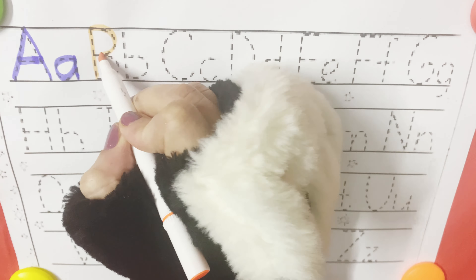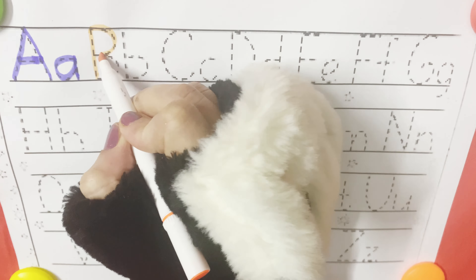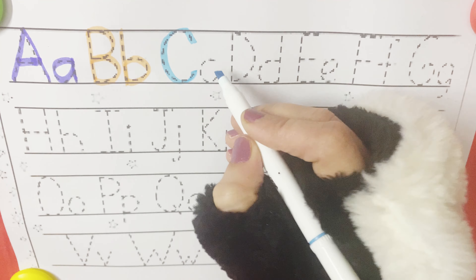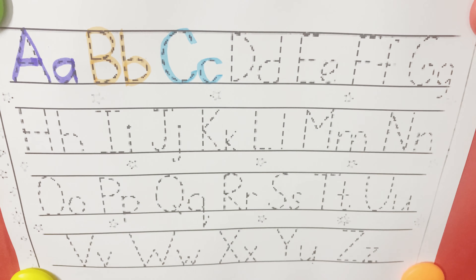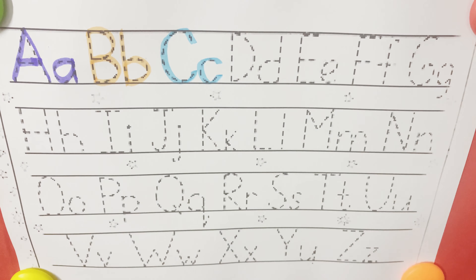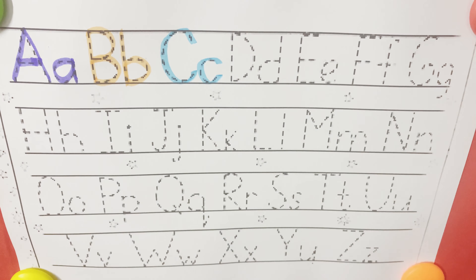A is for ant. B is for ball. C is for cat.